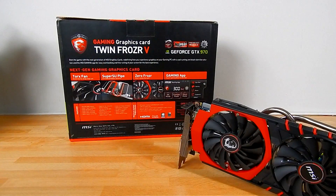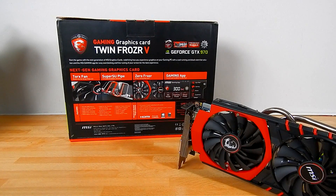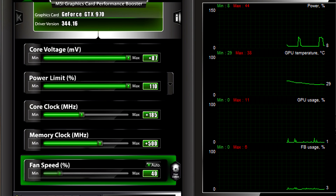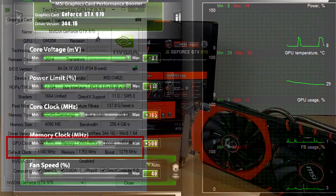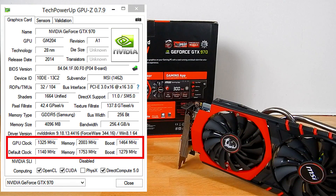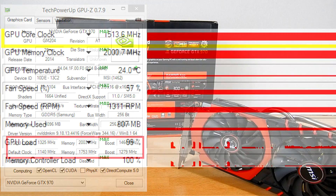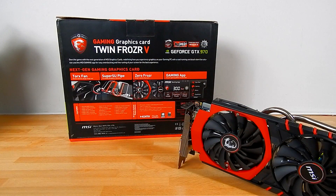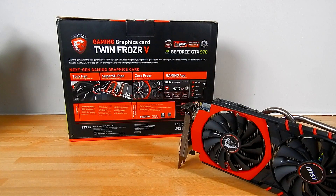Overclocking with the MSI GTX 970 Gaming Edition was an absolute breeze using MSI Afterburner. I increased the voltage to the software maximum of +87, put a whopping +500 on the memory bringing it to just over 2000 MHz. The core settled at 1325 MHz — 100% stable — and in heavy gaming it was actually breaking over 1500 MHz under boost, which is very impressive.